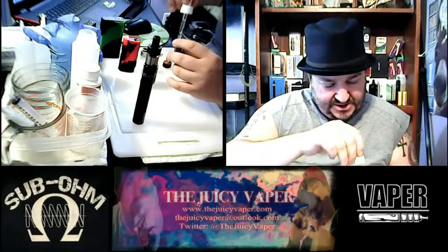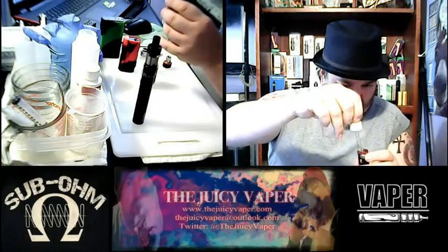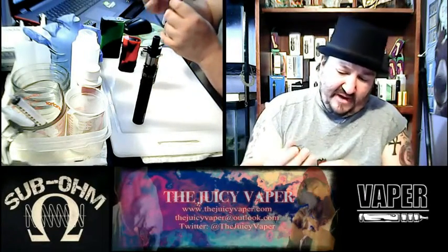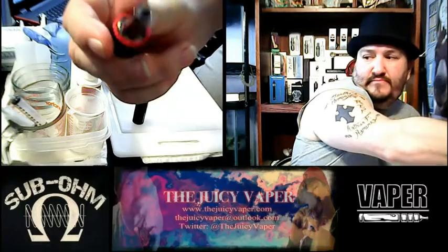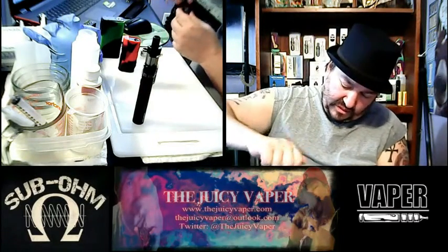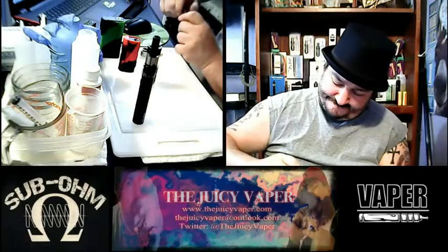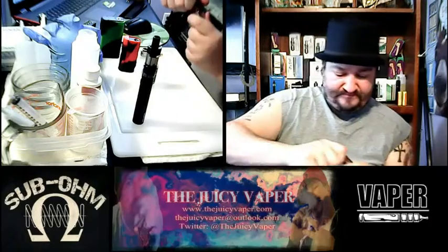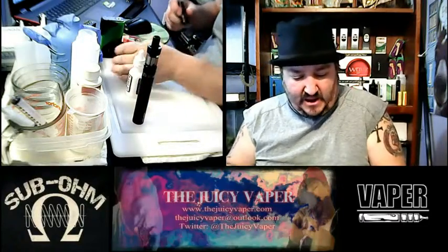As you might imagine, the viscosity is a little bit thicker because it's Max VG, which is okay — nothing wrong with it. The coil I had already primed. I'm putting the coil back in and then putting it back on the mod.